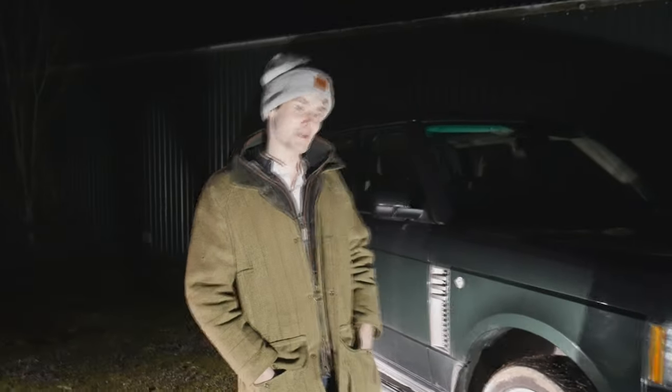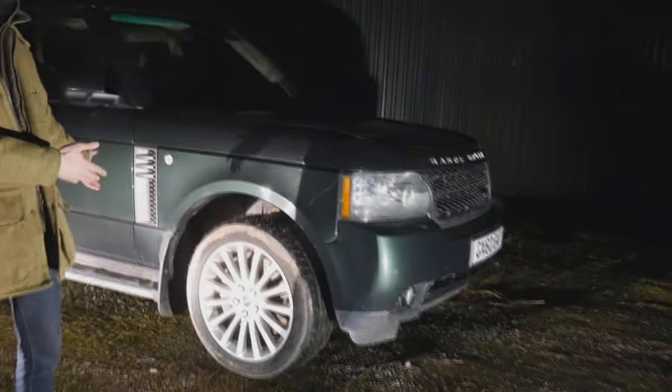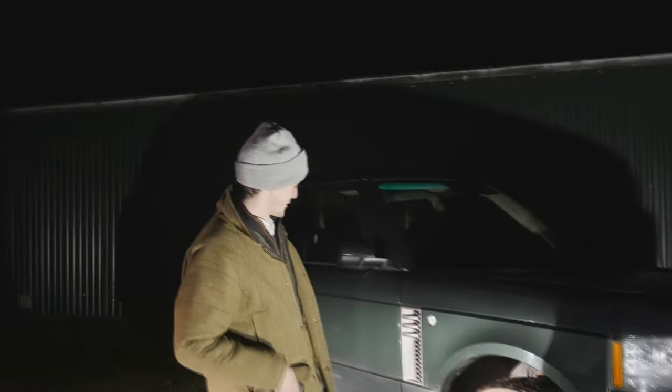So where do I begin? This is my 4.4 litre L322 Range Rover. I'm jumping on the L322 bandwagon getting lots of content. Here she is.